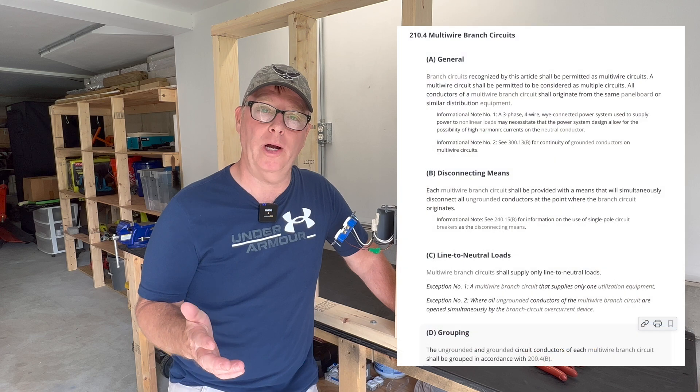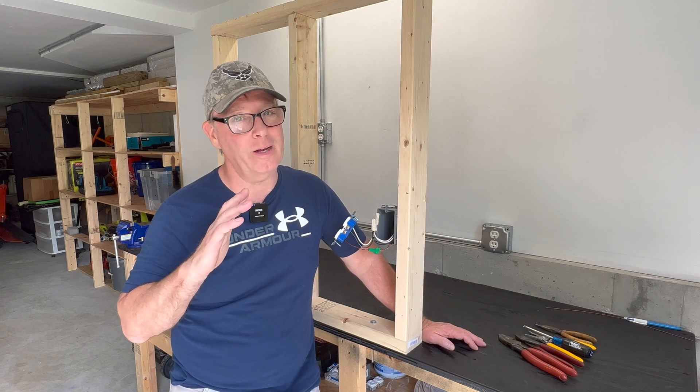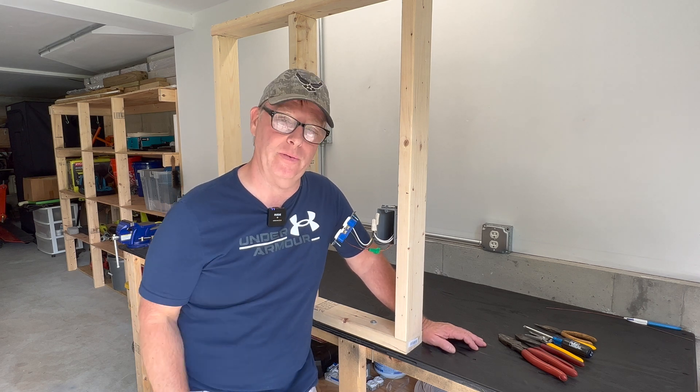There are also multi-wire branch circuits which require a pigtail, but there are a lot of other requirements around that as well, so I'm going to save that for another video.